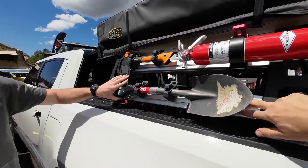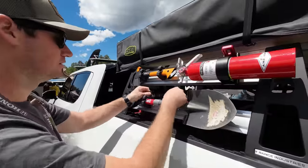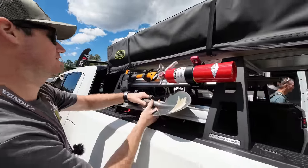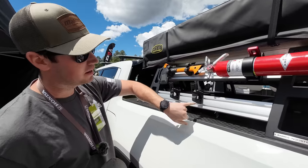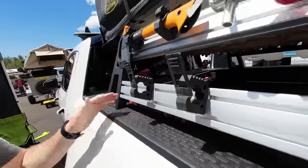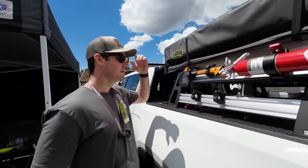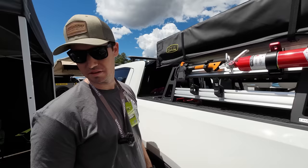Tell me about these rails and how you attach things. If you peek behind, there are T-nuts that drop into them — they're standard, you can buy them anywhere, McMaster is easy. They're threaded inserts and you can put anything you want on there.